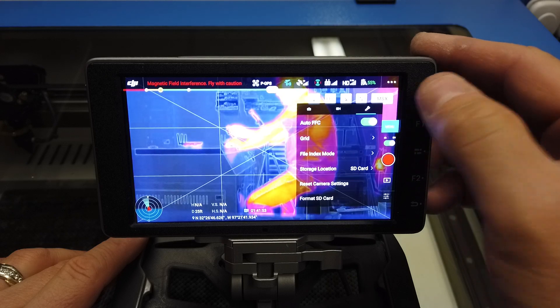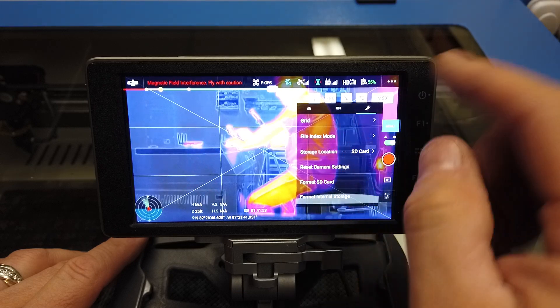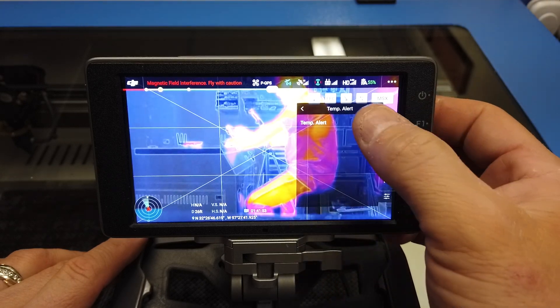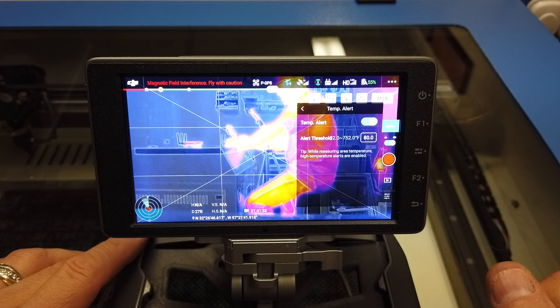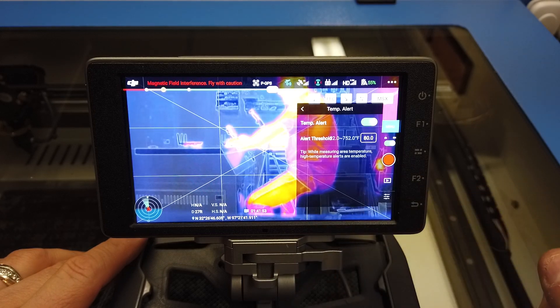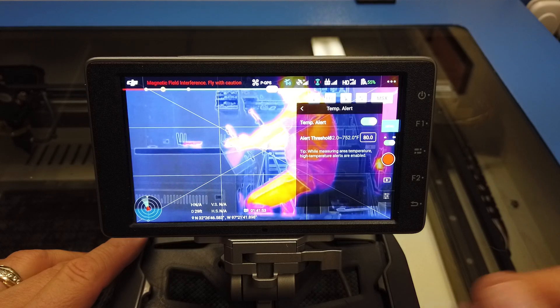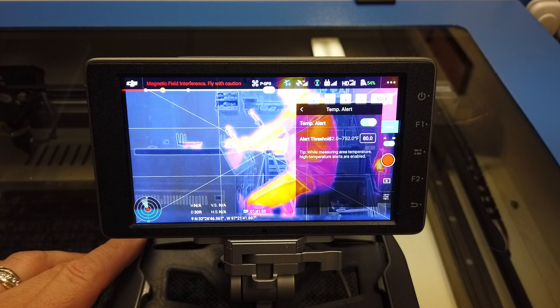Now I'm going to hit my menu button — you've got the camera, video, and the wrench. I'm going to scroll down to where you get temp alerts and turn that on. Now, remember it said alert threshold. It was around 81 on my arm and 84 on my face, so I set that to 80. But let's say I was at a higher altitude and my face metered at 75 — then I'd want to set that to maybe 70 degrees, depending on the background temperature. You have to figure out what you want it to alert on.